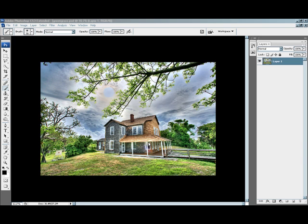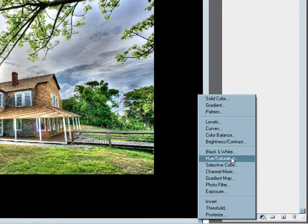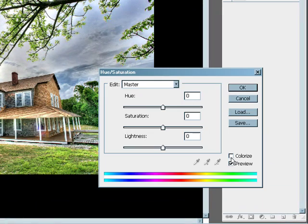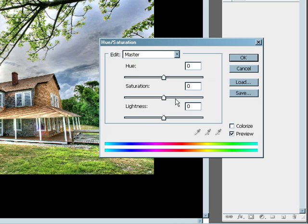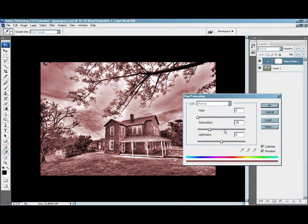The first thing we want to do is go into our adjustment layer, which is down here on your layers tab. You want to click on that, and we want to use the Hue and Saturation. So we're gonna click on that. It's gonna open up our Hue and Saturation menu, and what we're gonna do is make everything green. To do that, we need to click on Colorize. Then move your sliders around until you get pretty much green grass.